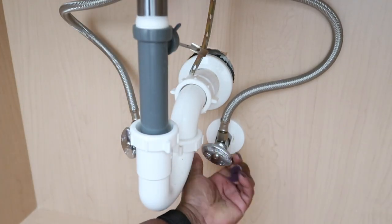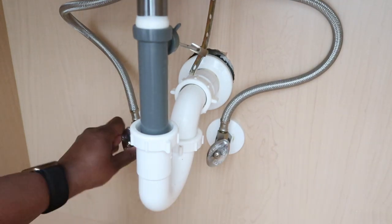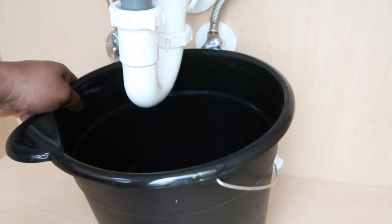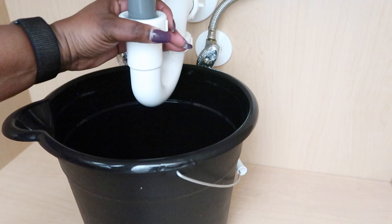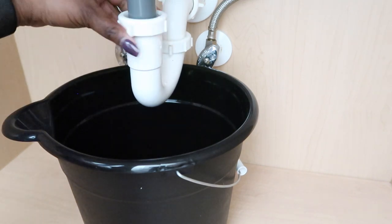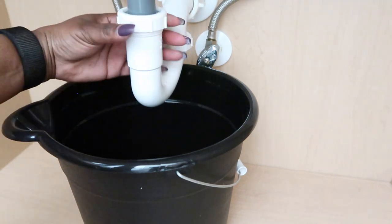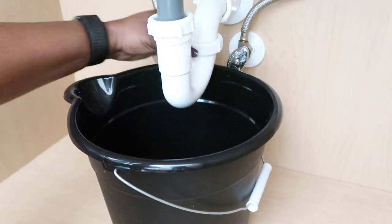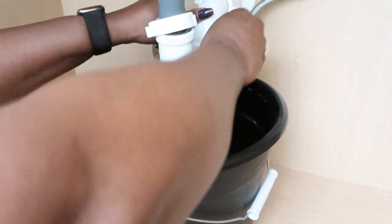Here we're turning the water off. Before you start any project dealing with water, make sure the water is turned off. Also, put a pail or bucket there to catch the water, because some water will definitely come out when you start removing things. The piece you see me removing here is plastic, so it doesn't take a lot of force — just use some elbow grease and go ahead and remove it.